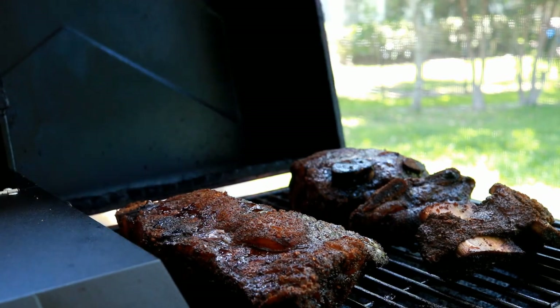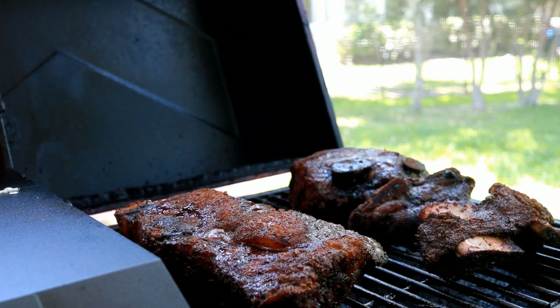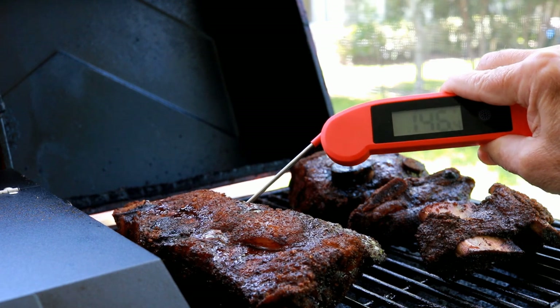And here I've got two more tablespoons of Worcestershire sauce. It's been approximately four and a half hours and our ribs have reached 165 degrees.